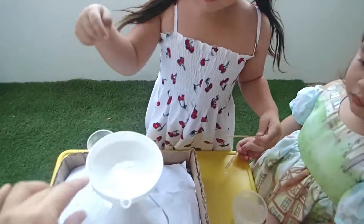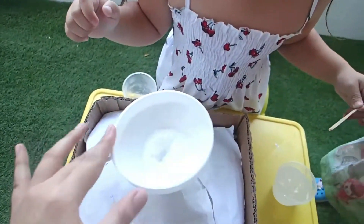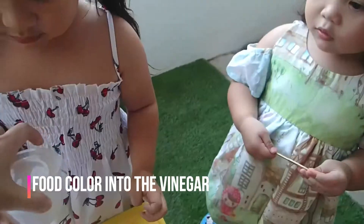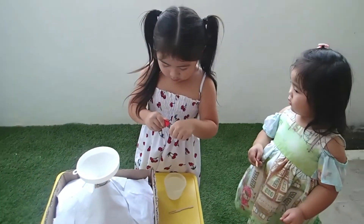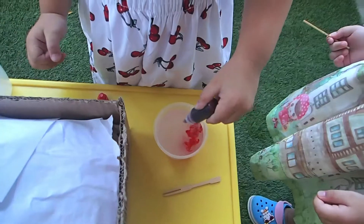Mommy, shake it! Shake it, shake it, shake it! There you go, no more. Now you put food color first. Open it, and then put two drops of food color. Okay, enough.